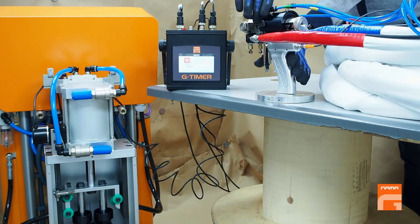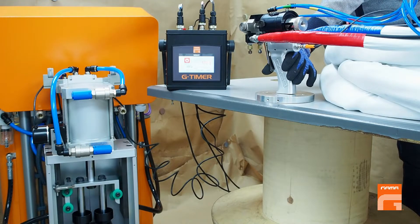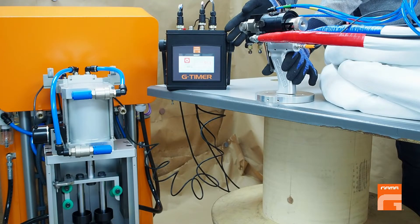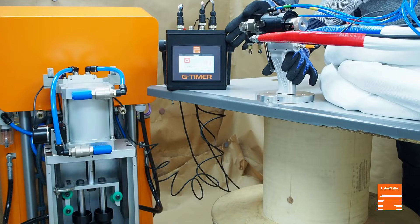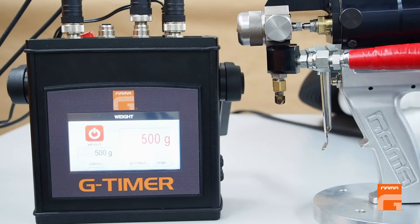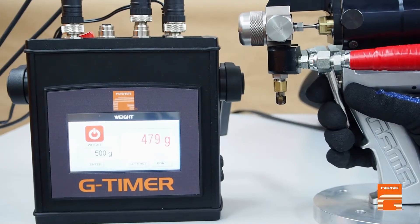Principle of work: when we press the trigger, the pumps start moving and the distance run by the pumps is being converted to the weight of the product injected. On the screen we see the countdown in grams in real time. If you need to repeat the process of injection, you can press the trigger again. When the preset amount has been reached, the pouring will automatically stop, even if you still hold the trigger.